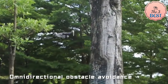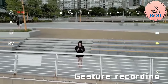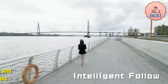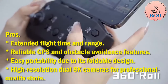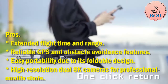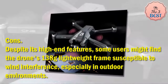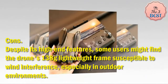Its foldable, lightweight design at 138 grams makes it portable and easy to transport, complemented by a storage bag for traveling photographers. The drone is equipped with GPS for precise navigation and intelligent flight modes like waypoint tracking. Pros: extended flight time and range, reliable GPS and obstacle avoidance, easy portability, and high-resolution dual 8K cameras. Cons: the lightweight 138g frame may be susceptible to wind interference in outdoor environments.